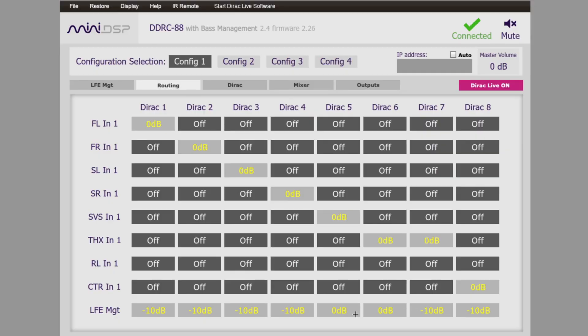You're also going to want to set the LFE routing, and that's a mistake I made at first — I couldn't figure out why it wasn't finding my sub. Well, I had to tell it where to route the sub. Typically a subwoofer LFE is just taking whatever the other speakers can't play and delivering it to a single subwoofer channel. With this, you can get really particular and say, send the left channel to this sub, the right channel to this sub. You can route it however you want.